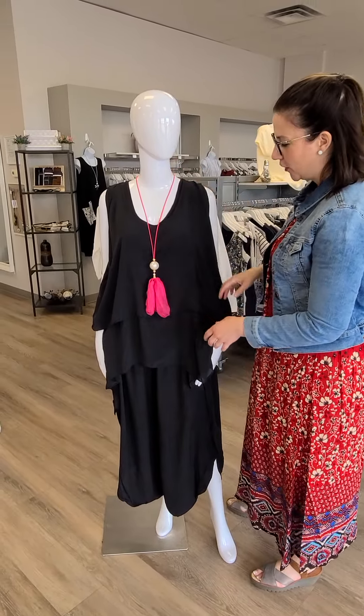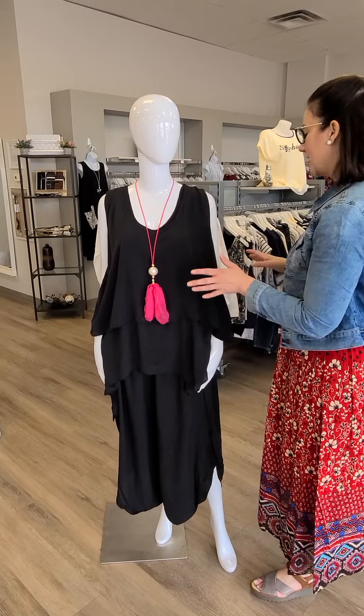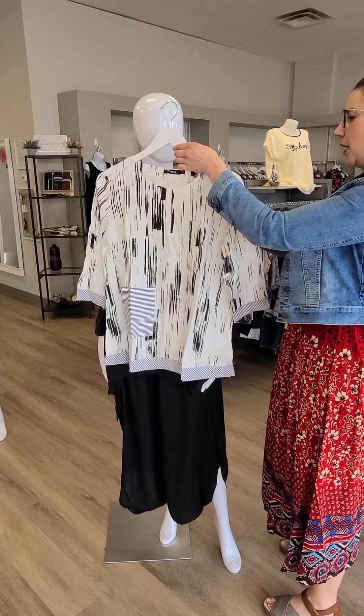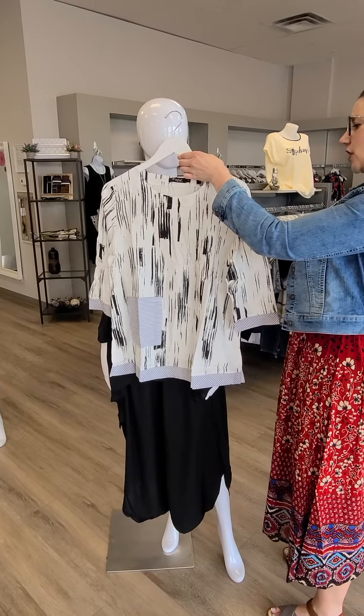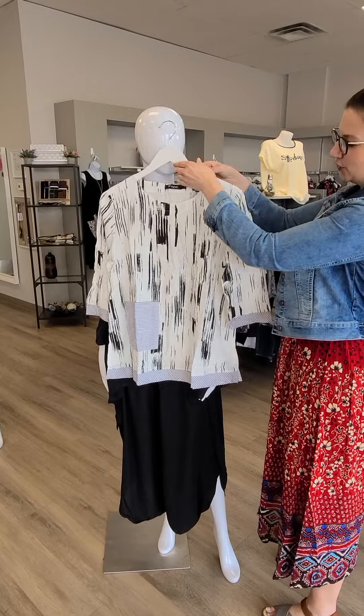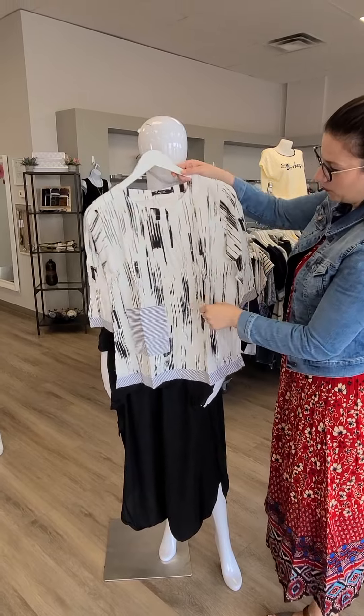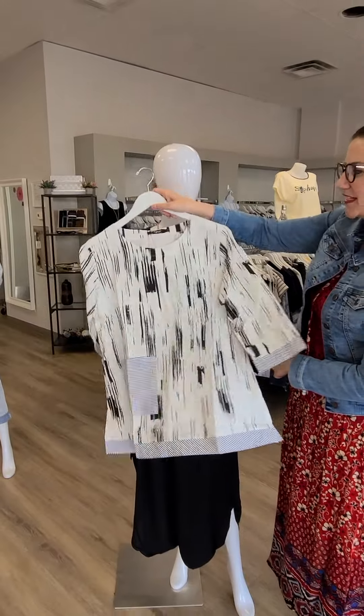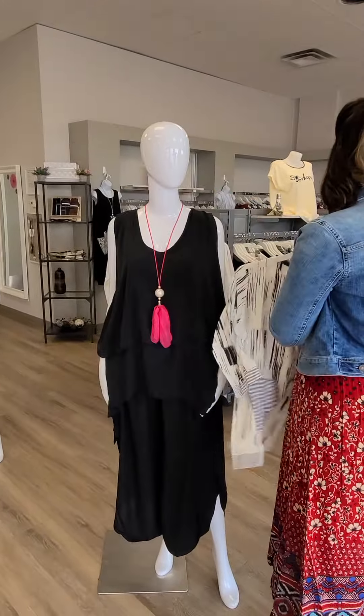We've put up the hot pink here but the pants are black so anything goes. Another top option for those pants — this would be really cute too. This is from Papa Vancouver for $105. It's the pocket detail tunic, black and white, with a fun little pocket in the front and nice continuing details on the back with a round neck and three-quarter length sleeve.